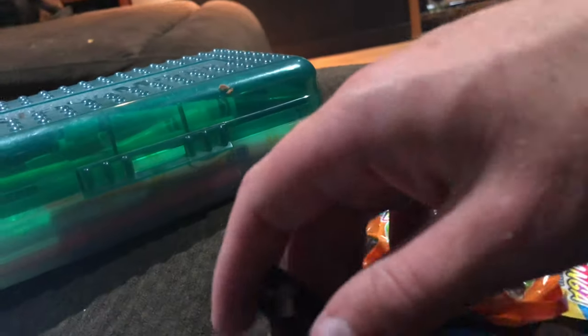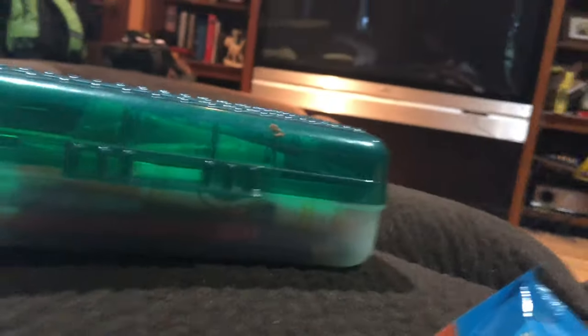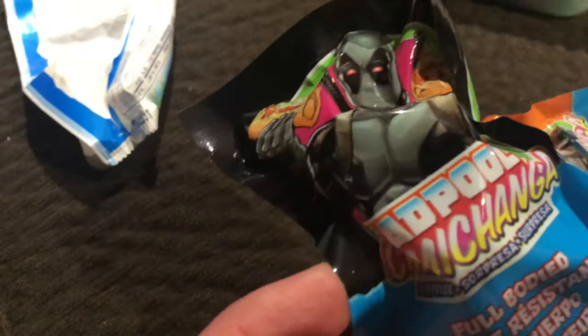Full bread - I don't know why it says that. I wonder if it's gluten free, for gluten allergies. Okay, let's open this up.